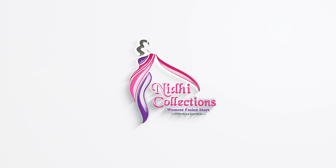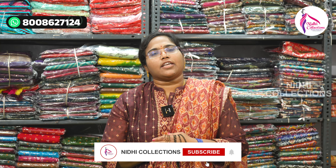Hi, hello, welcome to Nidhi Collections. In our Nidhi Collections, we are running a beautiful offer. For the first offer, get ready with Nidhi Sarees — we are running an offer at the end of the month.